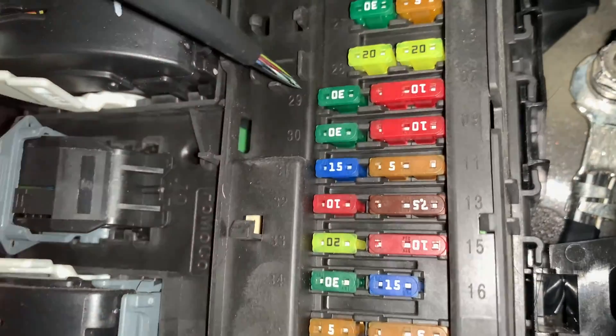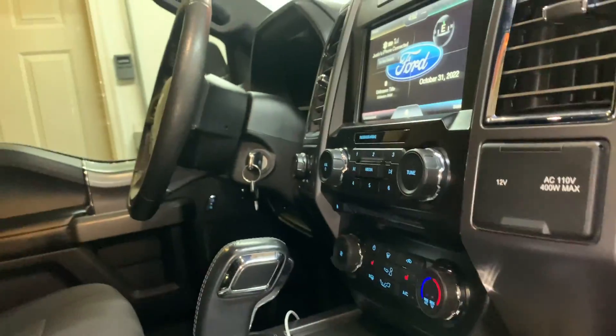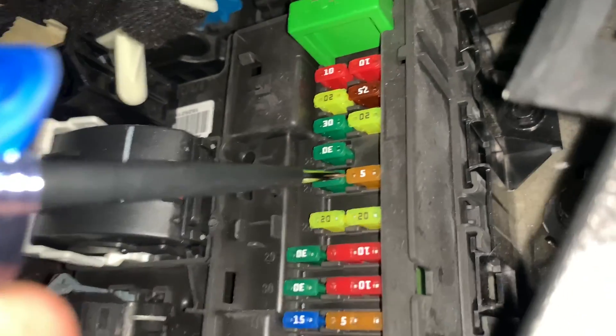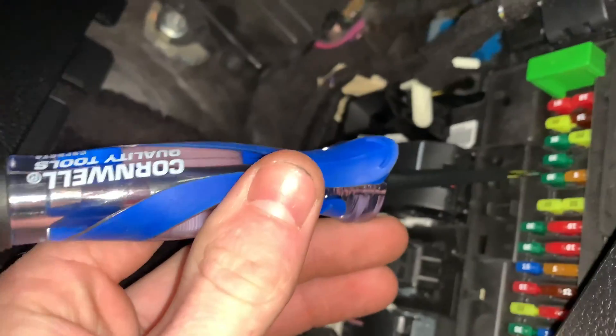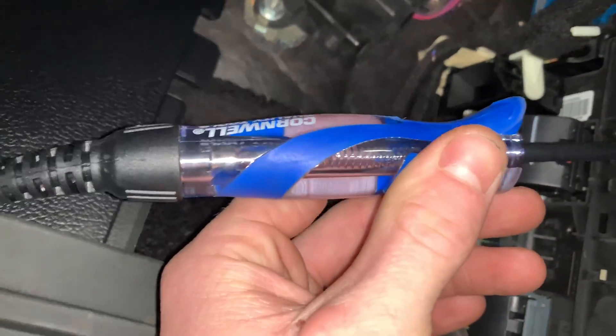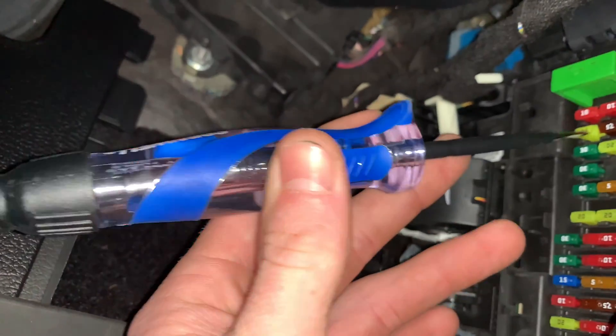Here's one place you'd use it — say you're having a problem and you think a fuse might be blown. If you don't want to pull it out, you can find that fuse. We'll take this 15 amp blue one: stick it in there and it lights up, then go to the other side and it lights up too. You're going to want to have the key in the run position so all the circuits are activated. This five amp here is not lighting up — that one will probably need the engine running to work.